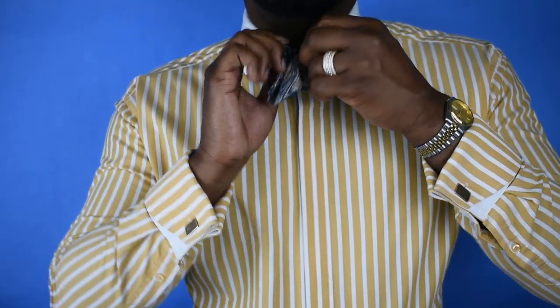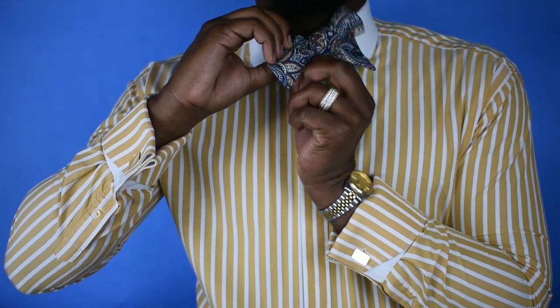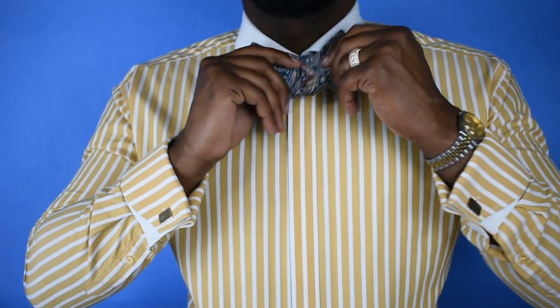As you can see right there, you'll be able to feel that knot. I normally just push it through with my thumb as I'm going through, and from there all you're going to be doing is straightening it out.